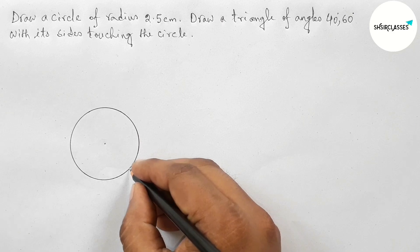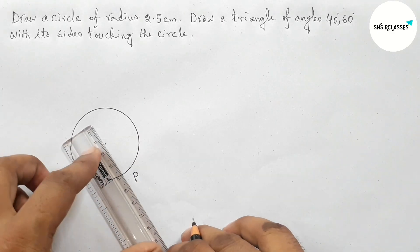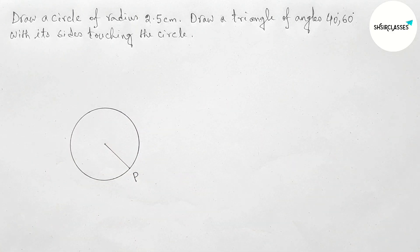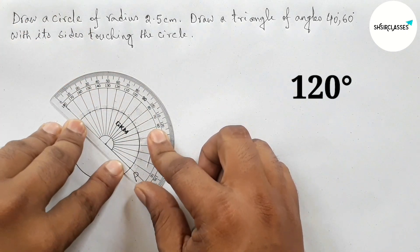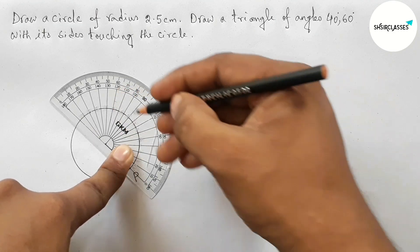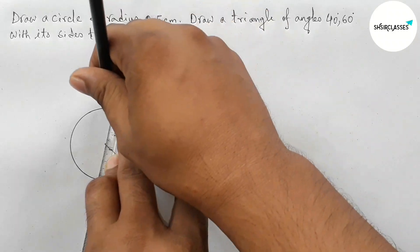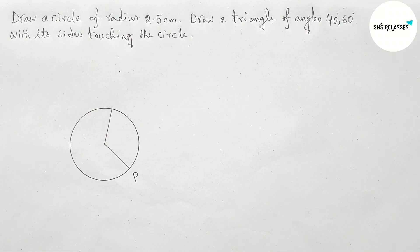Taking any point on the circumference of the circle — taking here point P. Next, joining point P with the center. Now measuring an angle of 120 degrees with the help of a protractor. Putting the protractor and measuring 120 degrees, then joining this to get a 120 degree angle, which meets the circumference at a point.